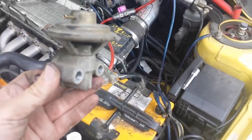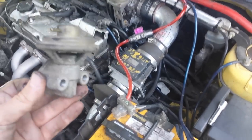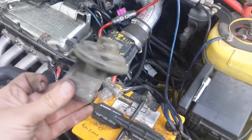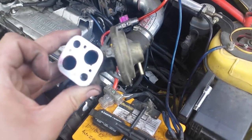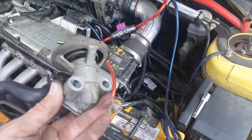You'll want to disconnect your battery at this point to reset the computer so the code doesn't come back. If it did come back, you'd know the EGR valve needs to be replaced rather than just cleaned. Usually they can just be cleaned — I don't have any codes thrown so I'm going to leave my battery hooked up.